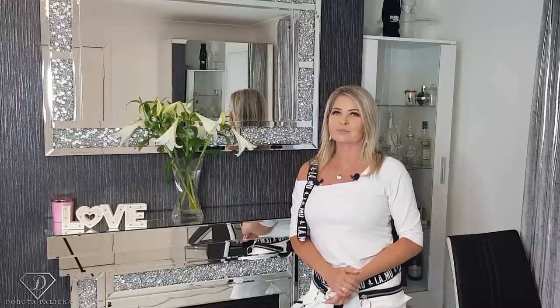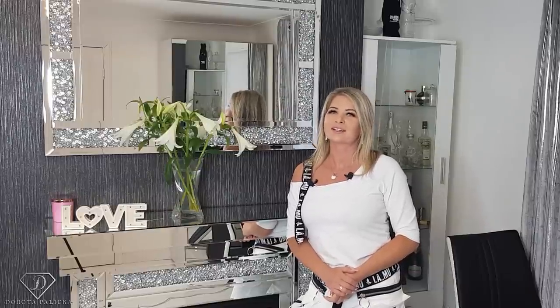If you're new in here, hit the subscribe button. If you're an existing subscriber, hit the notification bell so you don't miss any future tutorials. Let's start!